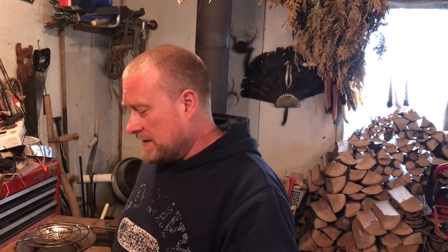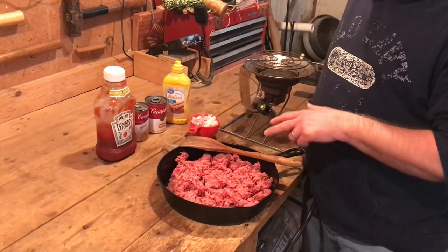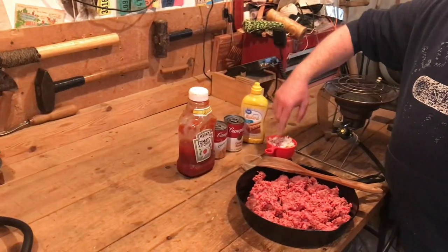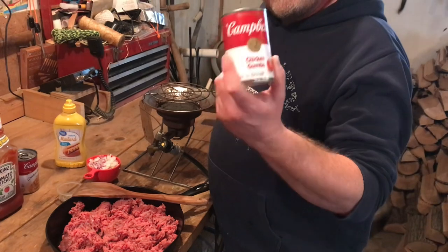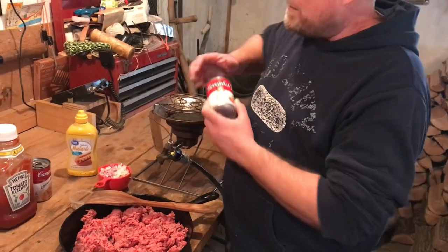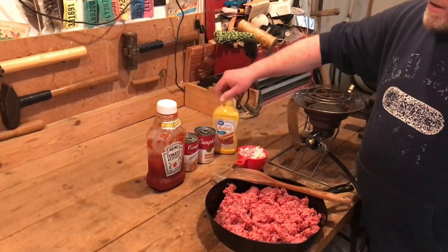What it is: you brown a pound of ground beef — I actually have two here, so this is a double recipe. You put in some mustard, you put in some ketchup, you put in some salt and pepper and some cut up onions. Then you use Campbell's chicken gumbo soup — this is the main ingredient that flavors this sloppy joe recipe. When you're out camping, you're probably going to have mustard and ketchup with you anyway, so you throw a couple cans of this in, you got your ground beef in the cooler, and you're good.